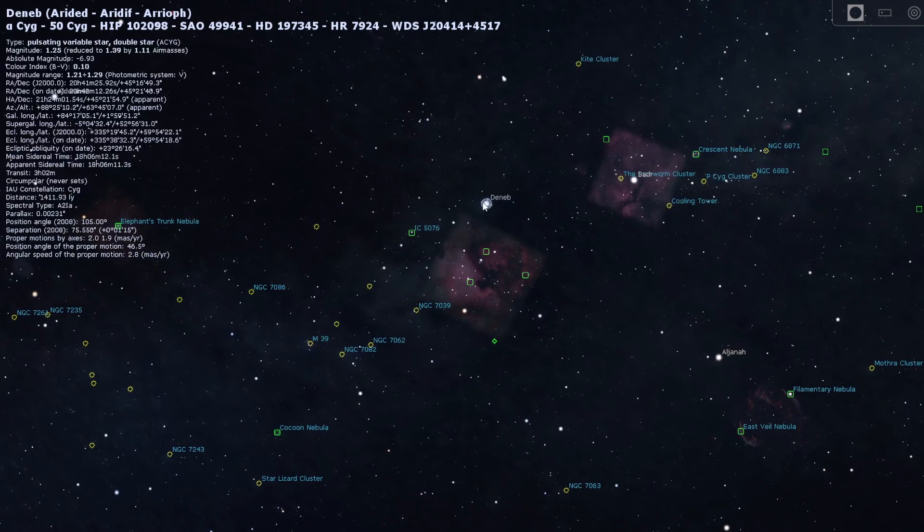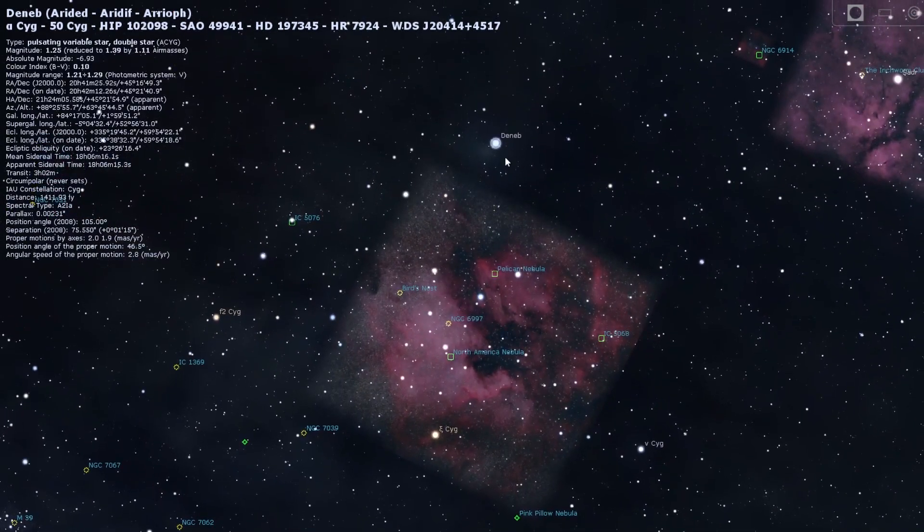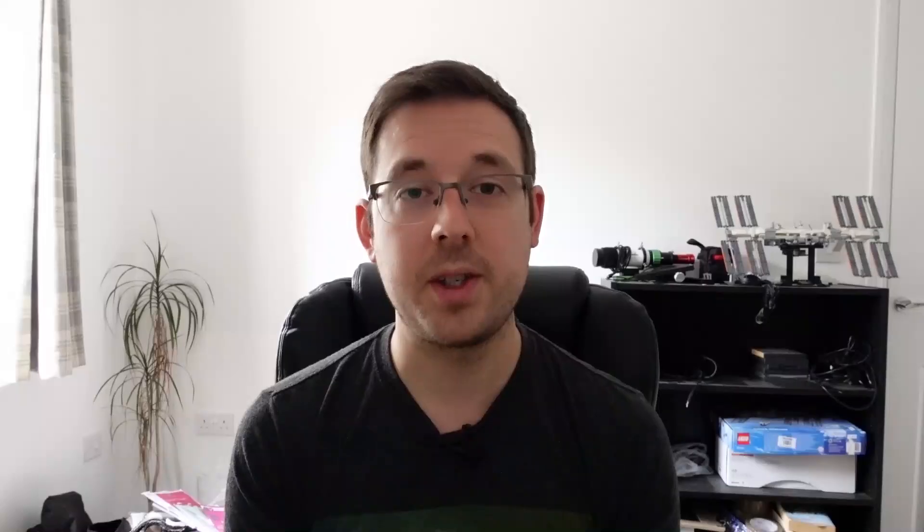To locate the North America and Pelican Nebulae, find the constellation Cygnus and look for the bright star Deneb — it's a really bright star in the sky, you can't miss it. If you can find Deneb, you can find the North America and Pelican Nebulae from there, because if you take an image of Deneb with wide field equipment, you'll probably have one or both nebulae in your field of view already.